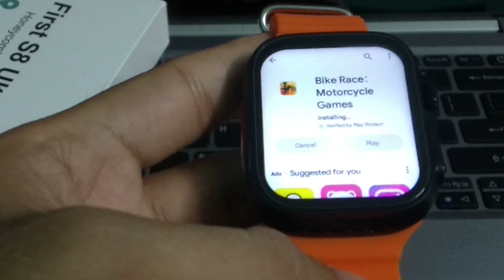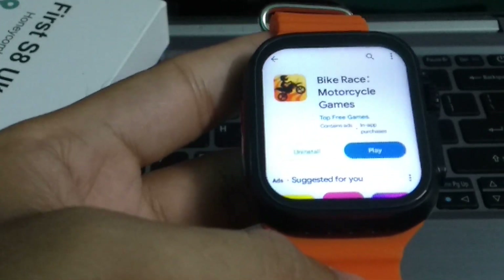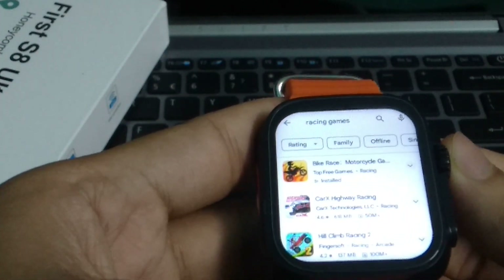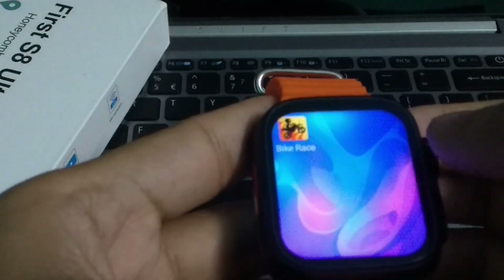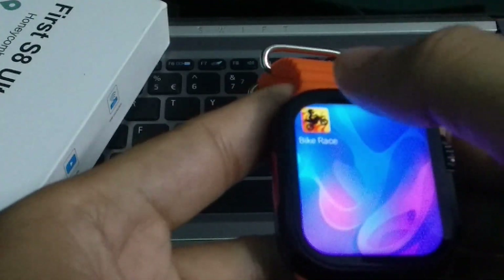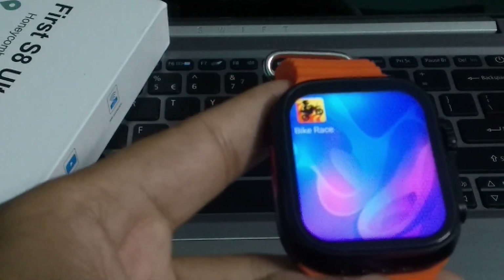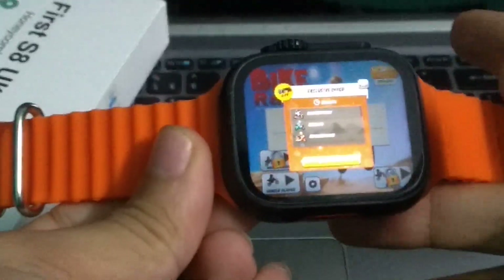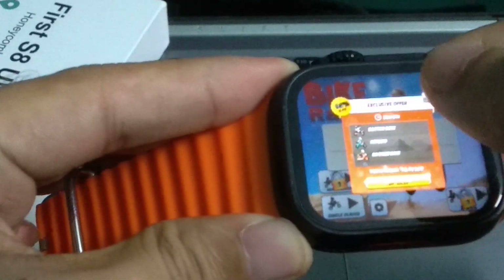Here you can see it's complete. Let's go back. Here you can see the game — just open it. I can see it properly now.